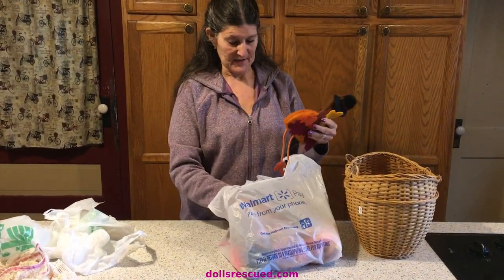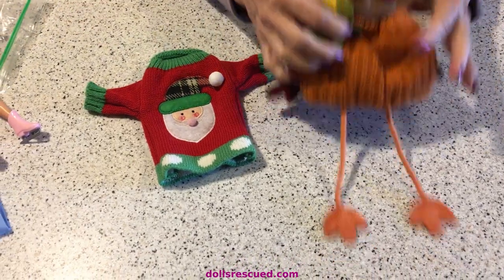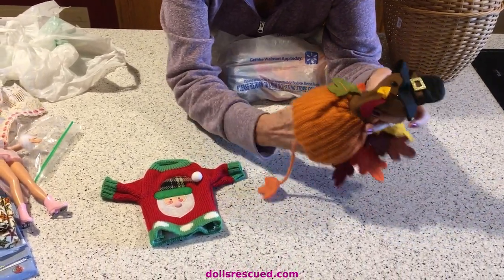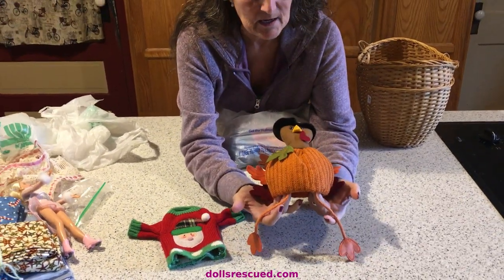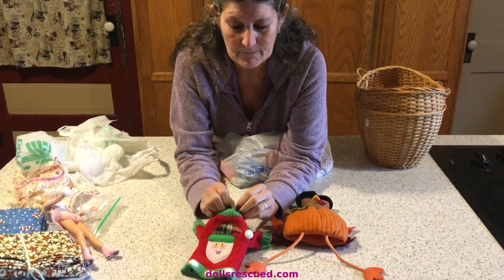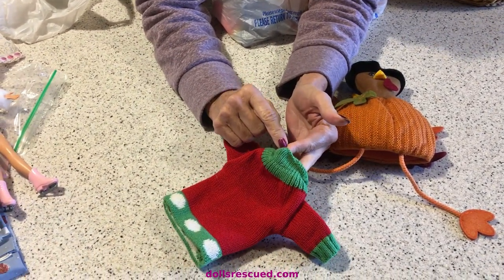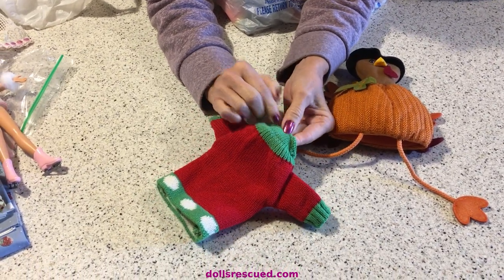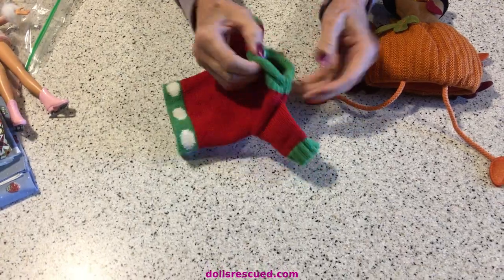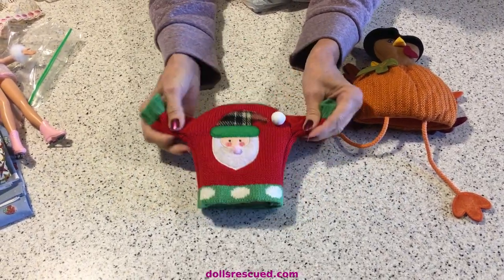I got a couple really fun things here. These are Thanksgiving and Christmas. They go over like a bottle of alcohol that you would take to your host, and they make them so that they sit on top of the alcohol bottle. I'm thinking that's going to be a silly, whimsical little hat. These sweaters - if you find these, don't be discouraged. They have very top stitching and it's very tightly wove. It does not stretch like yarn. So what I'm going to do in another video is show you how to clip that so you can get that over your doll's thighs or head so that your dolls could wear these - what do they call them - ugly sweaters.